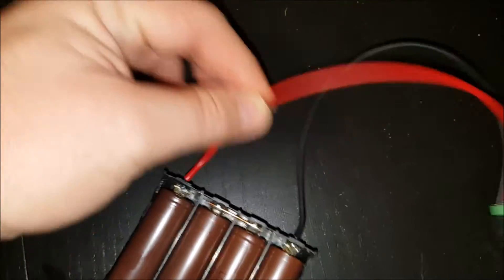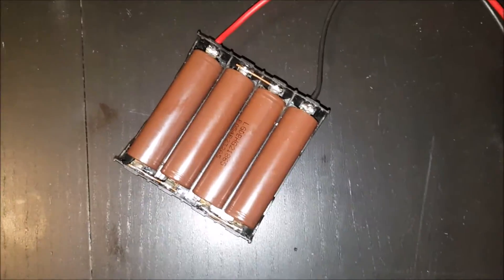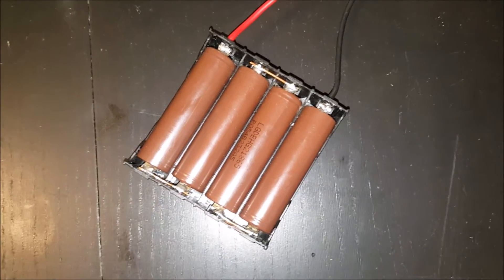The only thing I'm lacking is a fuse, so I need to add that as well, as these are pretty powerful cells.